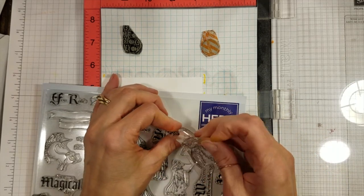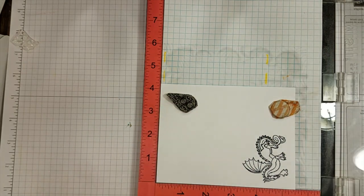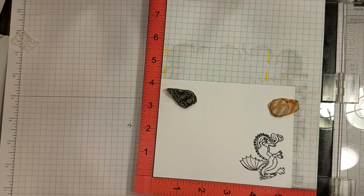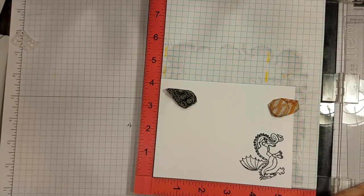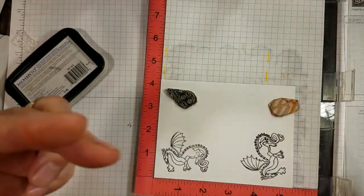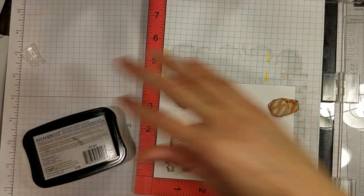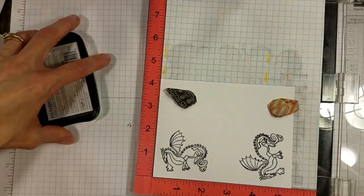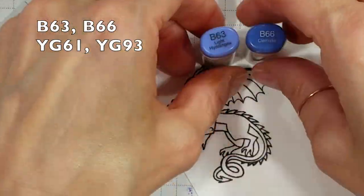Now on to some stamping. I used my MISTI and Memento Tuxedo Black ink to stamp the dragon. He isn't very big and is pretty detailed, so you're better off using a light hand and stamping a couple of times to preserve those fine lines. I did end up stamping two images, which worked out fine — I could try out my Copic color choices on one before I committed to what I really wanted to use.